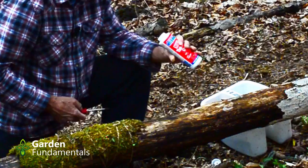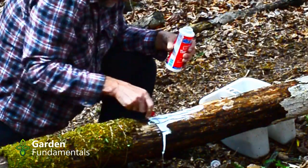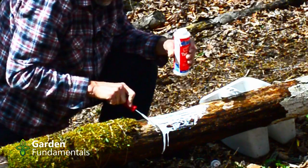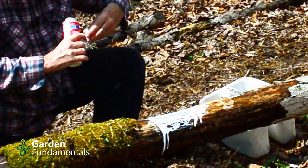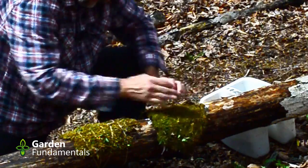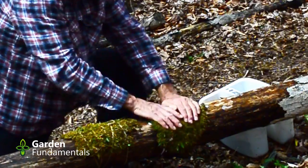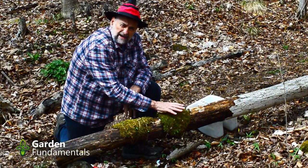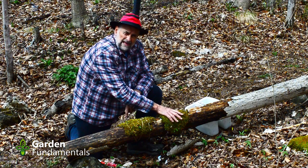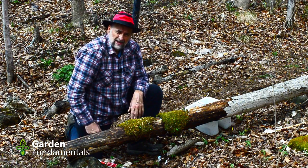I'm going to try gluing some on now. This glue is usually a little thicker than that, but I must have watered it down for something. This glue takes about an hour to get really hard, so I won't water this until this afternoon. By that time the glue should have set and this shouldn't move. That was actually pretty easy too, except of course you have to have glue around.